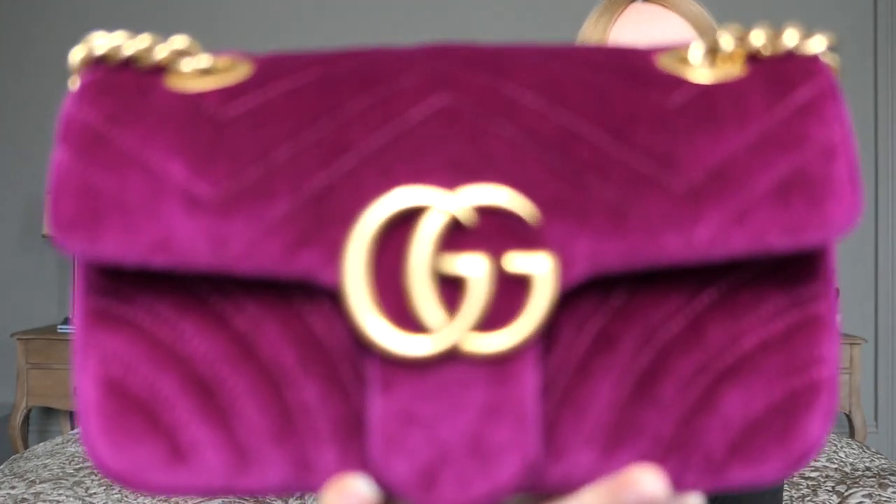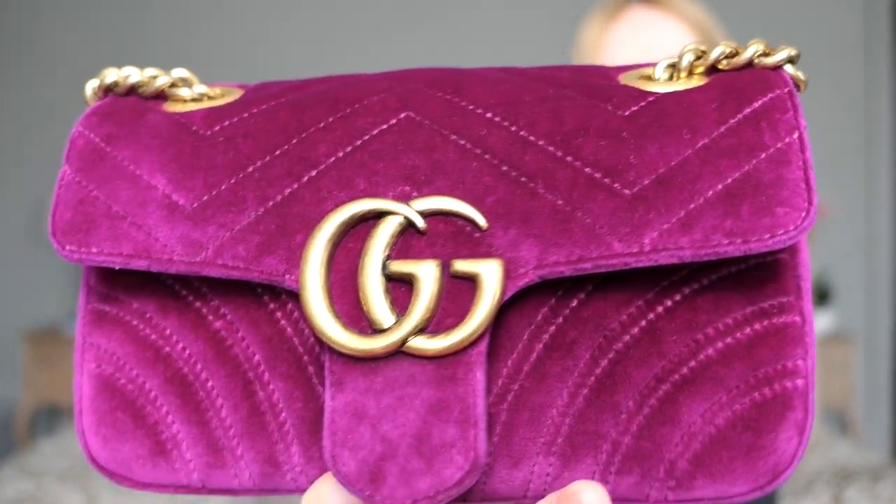Hello everyone and welcome back to my channel. Here on my channel we speak about luxury designer handbags, and today we speak about this beautiful Gucci Maman bag. I did need some time to actually get on the Maman train — we all know this came out three or four years ago and it was the biggest hype on Instagram. I always knew I was drawn towards this color; I love every purple shade out there.